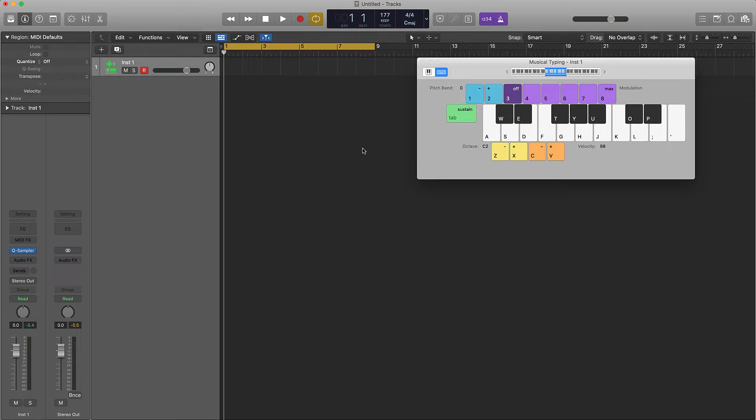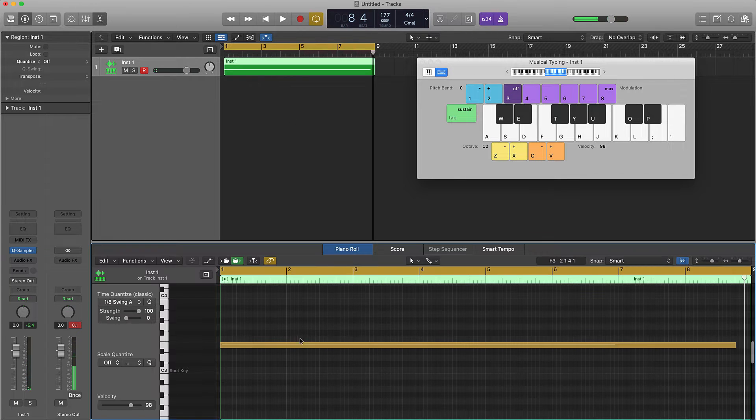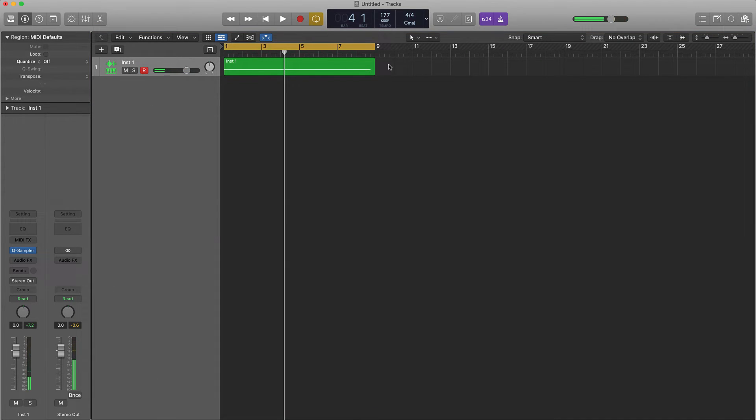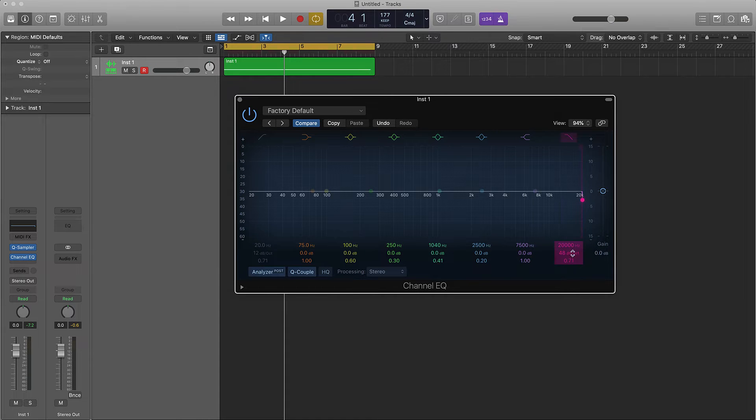Let's go ahead and lay it down. Now we're just going to quantize that. Let's listen to it back one more time — just wanted to make sure it was hitting right with the BPM. Next thing I would do is go to the EQ and we're going to cut out almost all the highs, taking it down to maybe around 500 Hz.